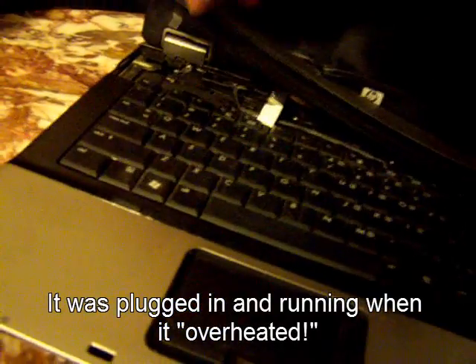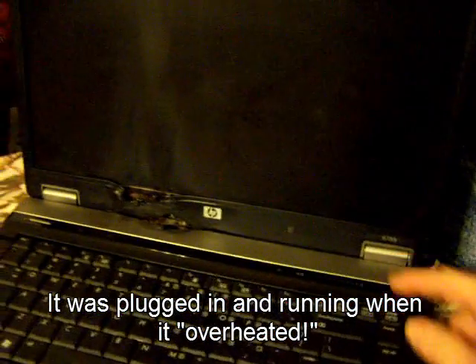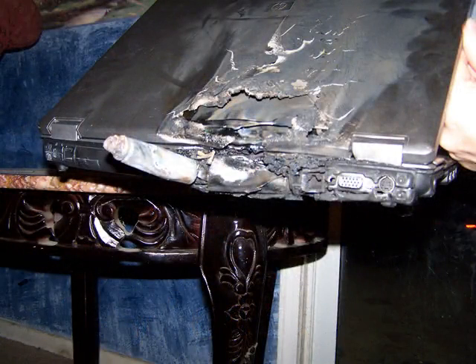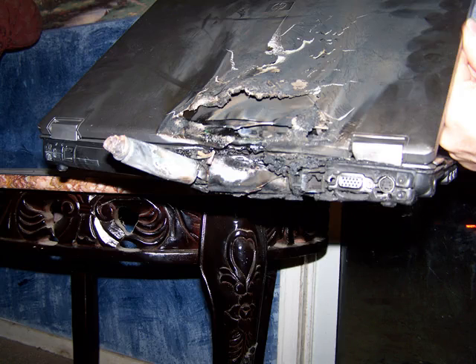I've heard of HP's running hot before but it's never happened to me personally. Look at this — it got so hot, it's all charred inside and melted the plastic. This is an HP notebook — look at the back of it, burned and melted. This is part of the battery that popped out. Look at that.